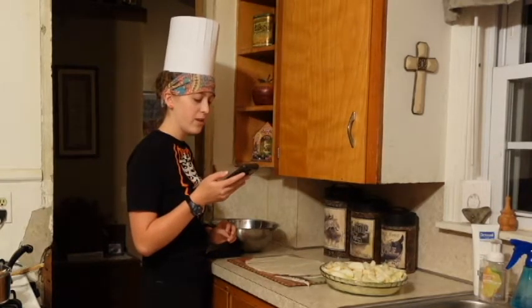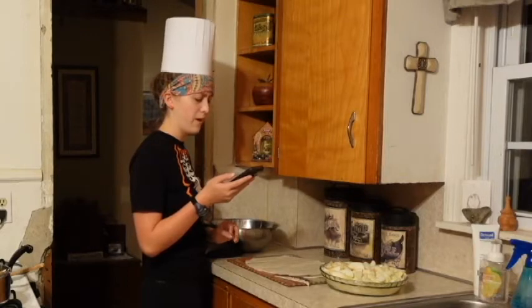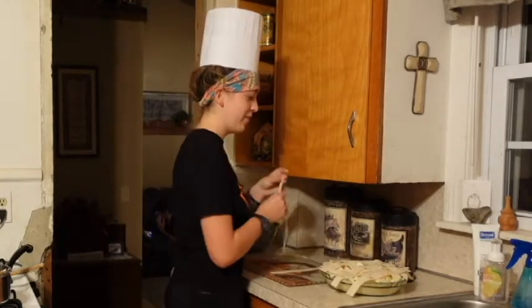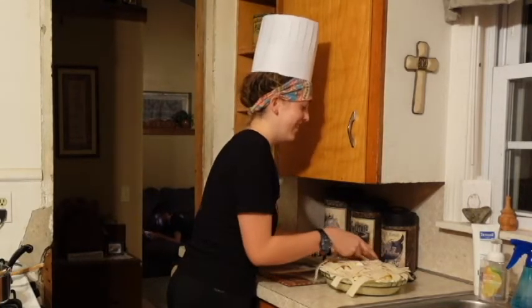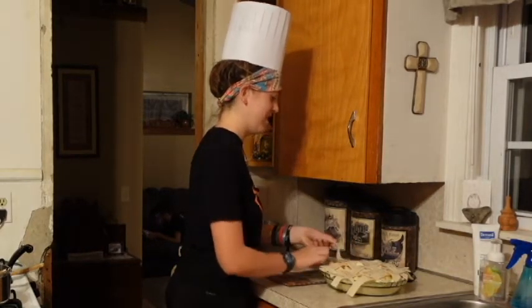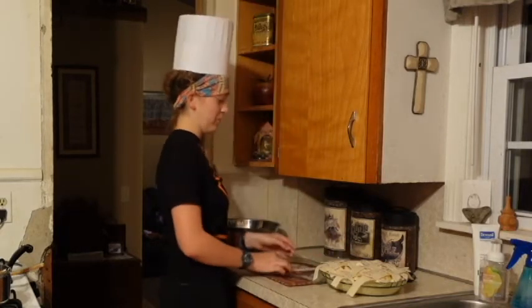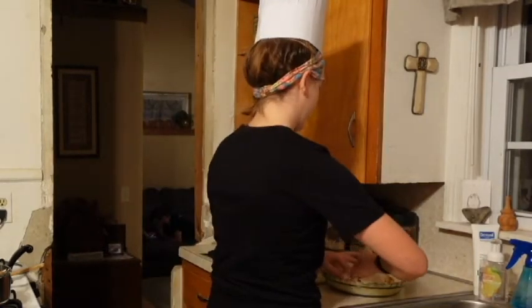Weave the pastry strips one at a time into a lattice pattern, fold the ends of the lattice strips under the edge of the bottom crust. Crust is sealed. I wonder if I could have done this on my own — probably not. With the amount of questions I've had to ask and the amount of things that would have gone wrong, I think next time I'm going to try to make the pie by myself just to get the quality content up. This is like the apple pie you see in the movies.